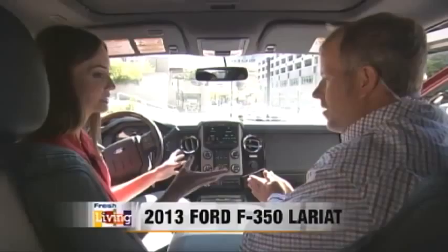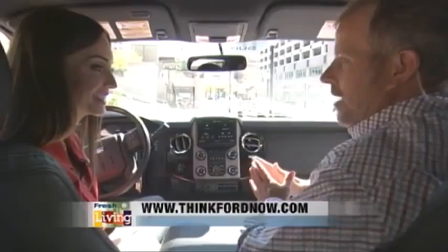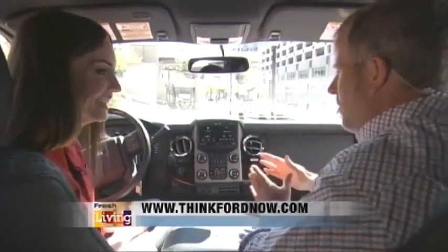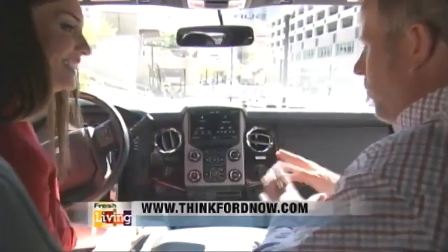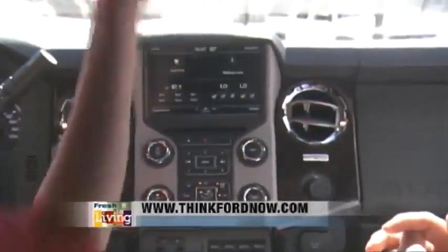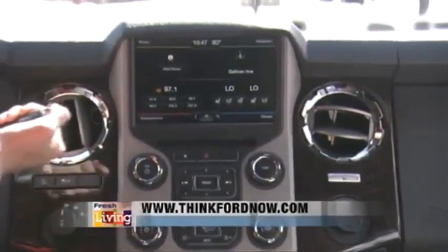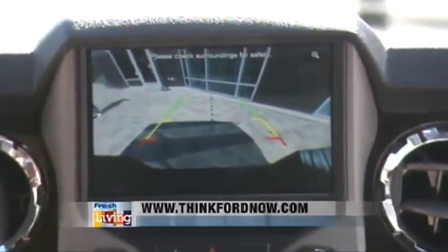I wanted to start inside because it comes with all the extras. This is something like the shuttle would look like if you're getting ready to launch — there are so many buttons and knobs and lights. I'm pretty sure you can run the state from inside this. But it's got the backup camera, so it's safe when you're backing up a trailer.